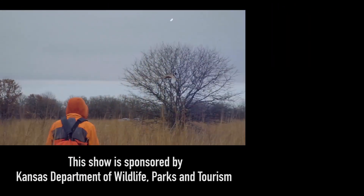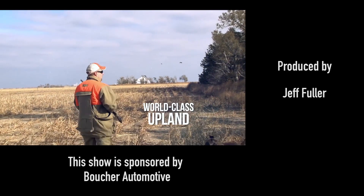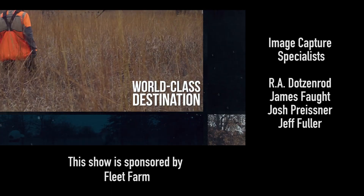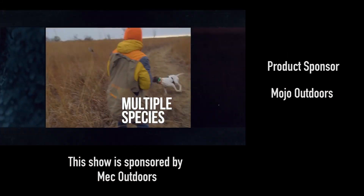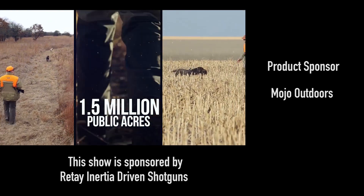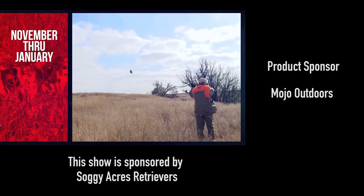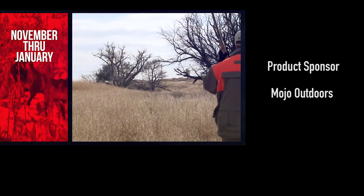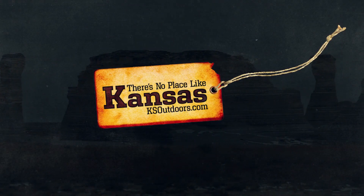Nothing beats a good pheasant hunt with my sons. We're headed to Kansas this winter — the state has some of the world's best populations of upland game, making it one of America's top bird hunting destinations. Kansas provides mixed-bag opportunities and 1.5 million acres of public hunting lands. The season runs from the second weekend in November to the end of January. Go to ksoutdoors.com and plan your trip today.